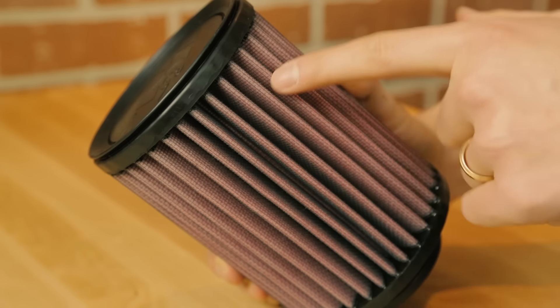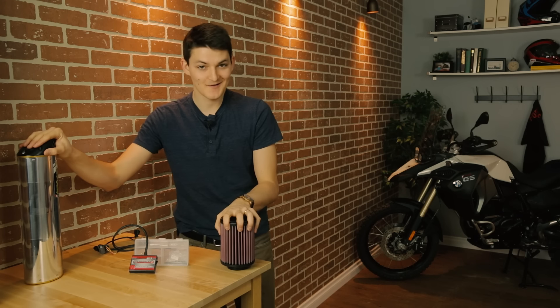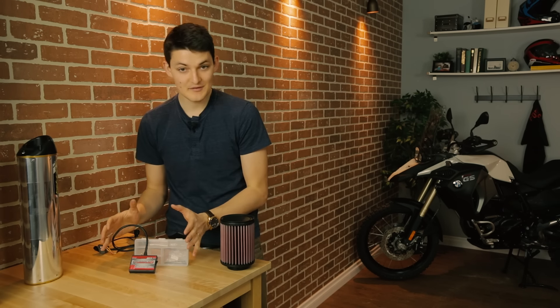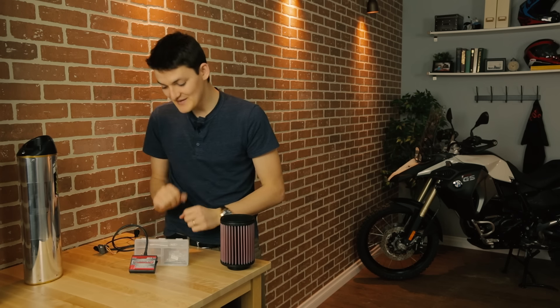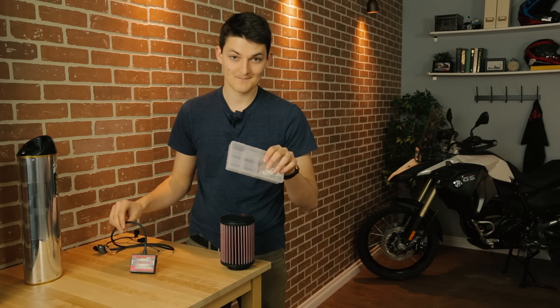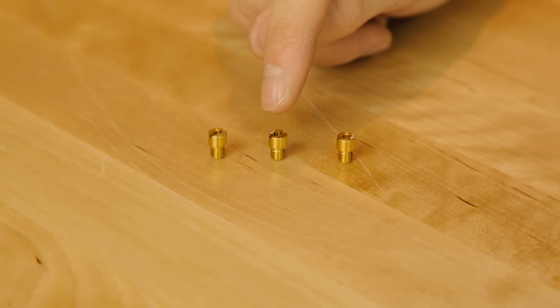So, get yourself a high-flow air filter — K&N makes the best washable filters in the world, and you'll only ever have to buy one. Now my bike is gulping air like an Olympic swimmer, but all that's going to do is make my engine run lean unless I can get more fuel in there too. That's where the middle of my combustion sandwich comes in. If your bike is carburetted, then you need a jet kit — Dyno Jet makes the best ones. They often come with three different options, and for a bike with a high-flow air filter and a high-flow exhaust, it's usually the stage 2 jet that you want.